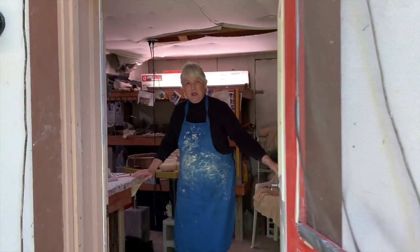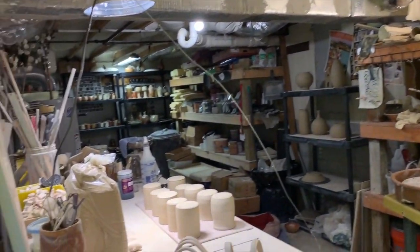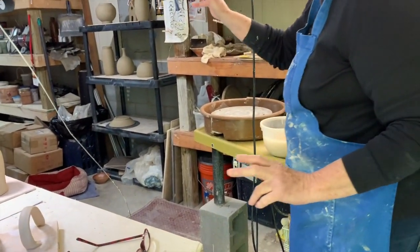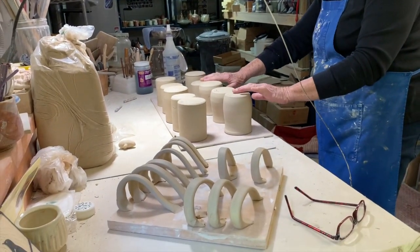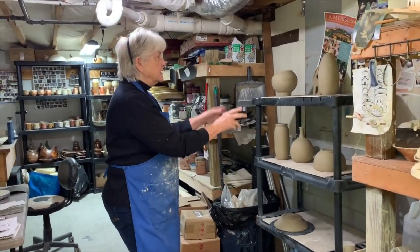Welcome to my basement studio. We have about 500 square feet here but no windows. This is my wheel, and all the shelving that my son built for me, and a wedging table which I'm getting ready to use to put the handles on the mugs. This is where I put my work after I've gotten it off the wheel to dry enough.